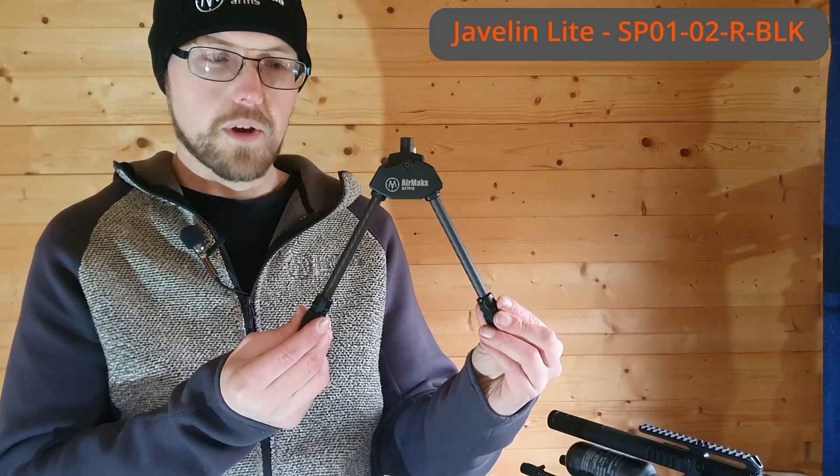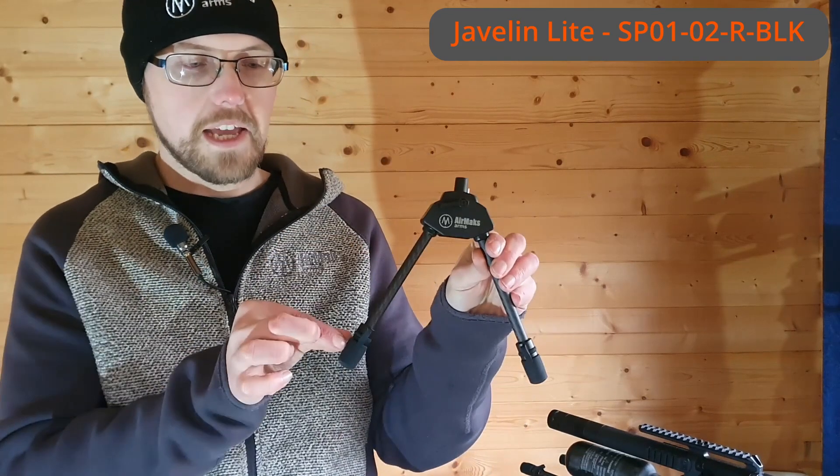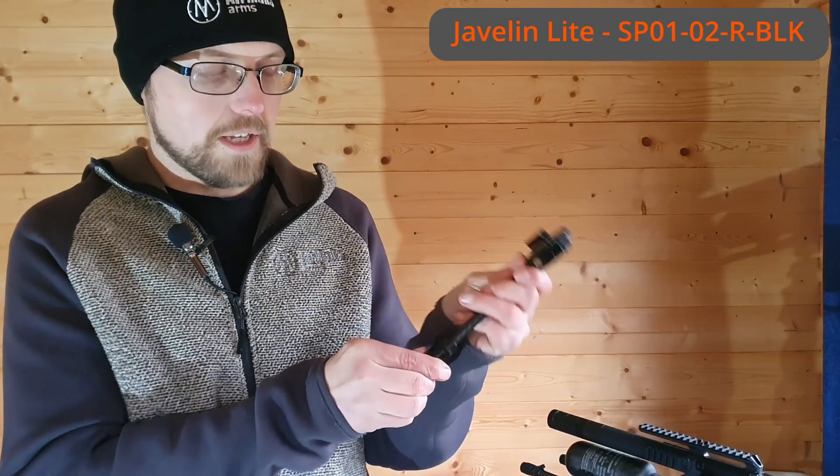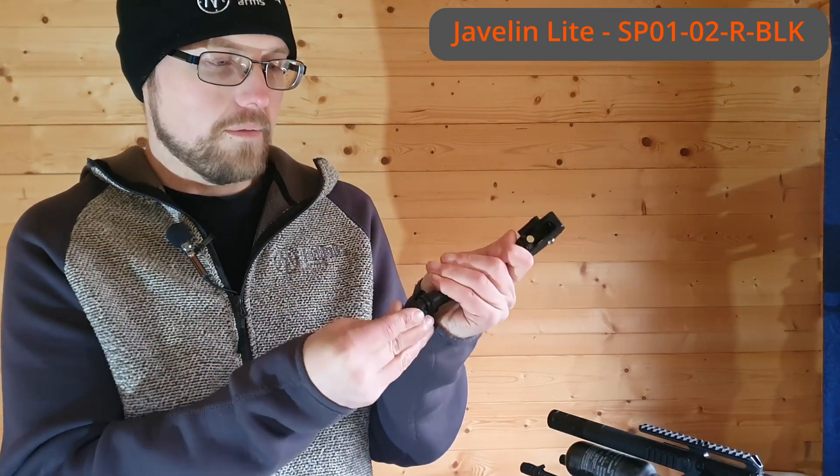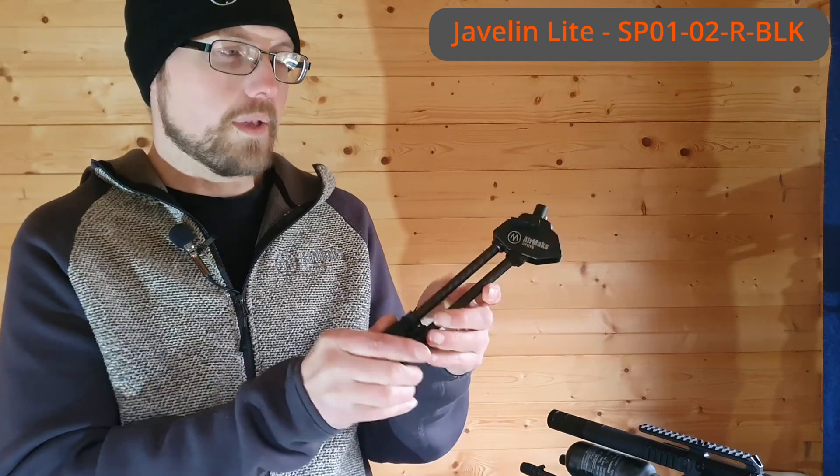For the bipods, we'll start off with the Javelin Light, which is this one right here. We have a fixed length of leg. We have a tungsten carbide tip, protected by a rubber boot, so it can be usable on soft ground or hard tables without damaging them.